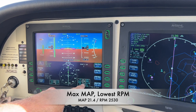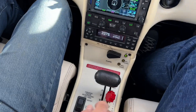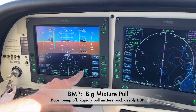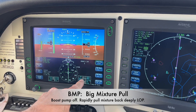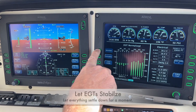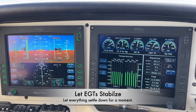Here you can see the manifold pressure drop and nudge back up. Now it's time for the big mixture pull. We'll turn the boost pump off and rapidly pull the mixture back to a safe fuel flow of around 11 to 12 gallons an hour. The plane is now safely parked well lean-of-peak, and we'll give the EGTs some time to stabilize before proceeding to find peak EGT.